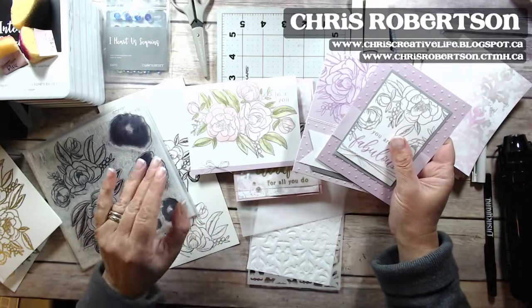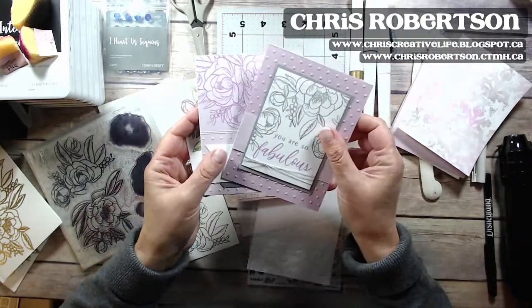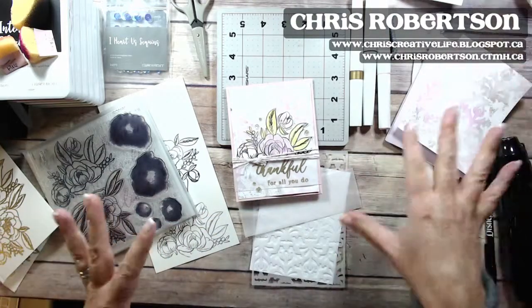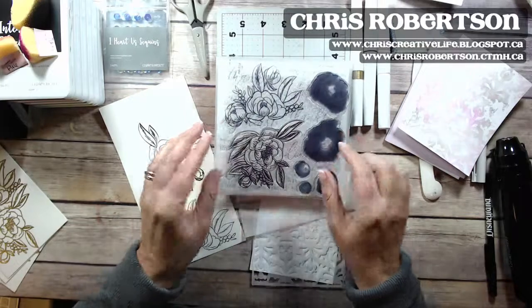I've been super sick this week, so I'm going to try not to cough through the whole thing. I've been playing around with the stamp set, and this week I'm going to show you a couple of different things that I've done with it and we'll have some fun.